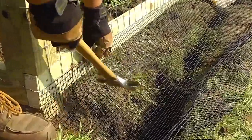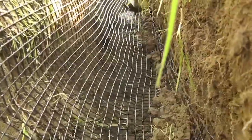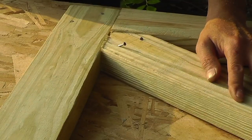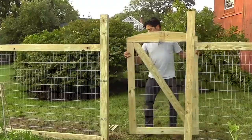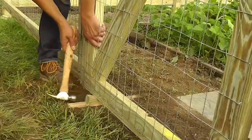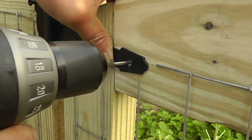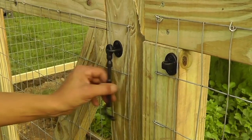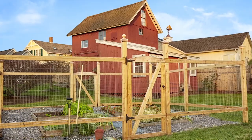Staple the PVC coated mesh to the bottom rail, fold it down into the trench, and then backfill. Build the frame of the gate and staple mesh across the front of it. Use shims to keep it level and plumb, and then attach the hinges and latch. This installation is perfect for keeping dogs, rabbits, and many other critters from damaging a well-maintained garden.